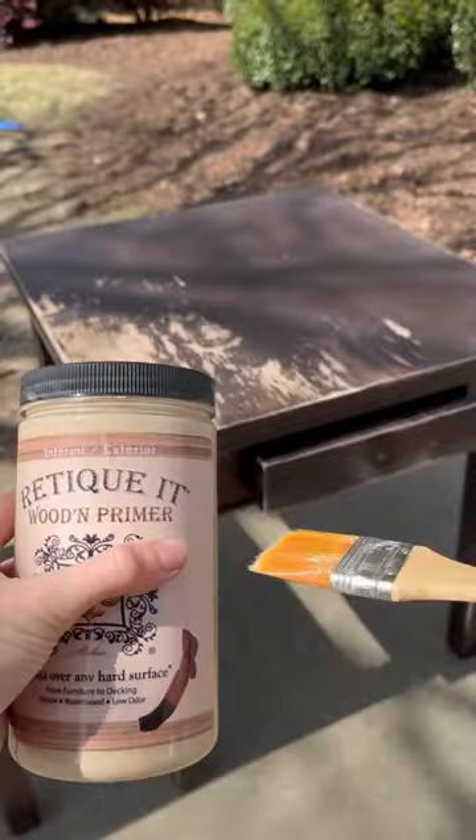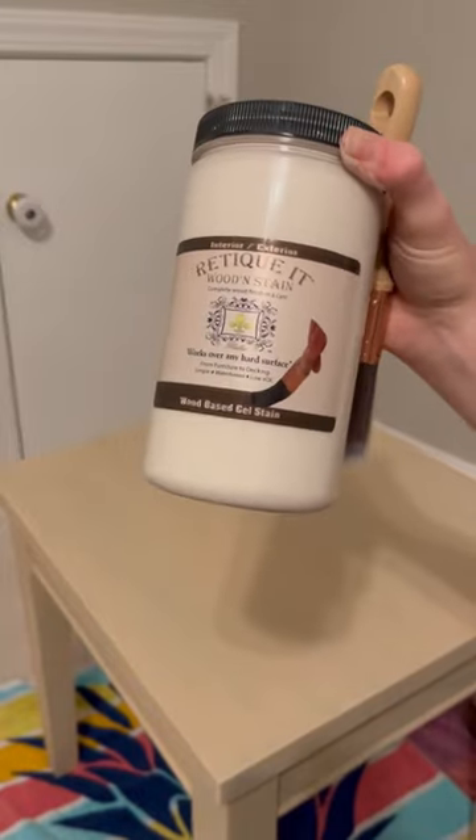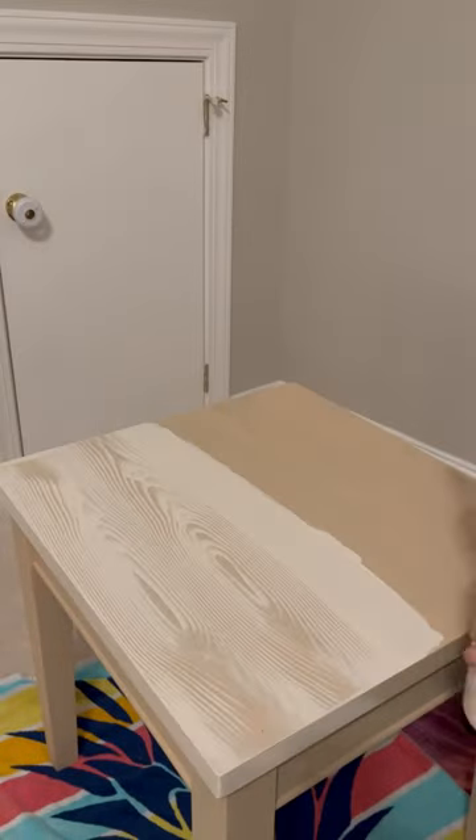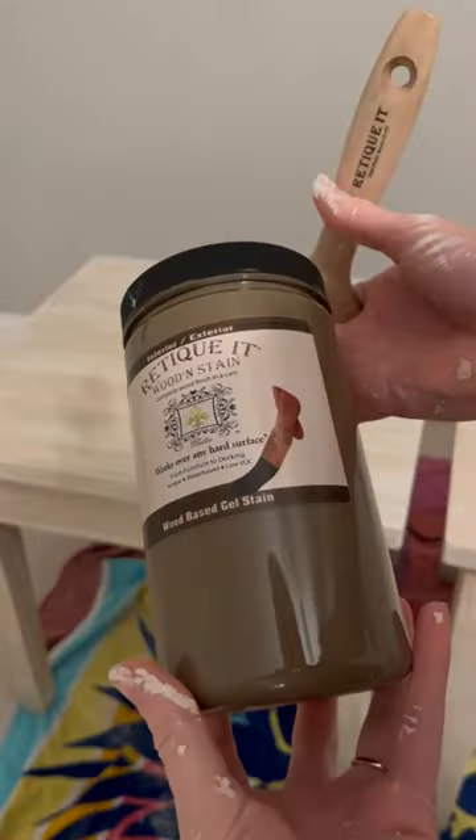I grabbed Ritikit Liquid Wood, which is actually made up of 60% recycled wood fibers. The kit that I bought included everything that I needed. I used two coats of wood primer and then one coat of this whitewash and ran my wood grain tool through it while it was still wet.